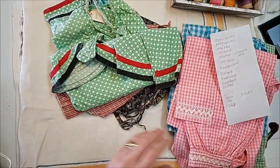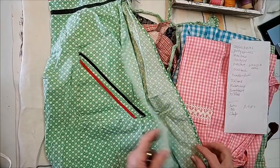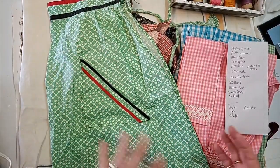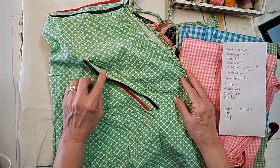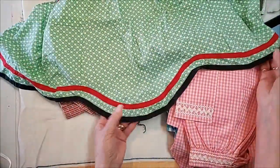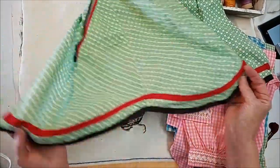Let me put grandma's apron over here. This one more than likely is a sugar sack or flour sack, probably maybe vintage 1940s — it could be a little older than that. It's got the bias tape. Oh look, it is a scalloped apron! There's the little scallops on the corners and the bottom edge with a little bias tape finish. That's pretty cute.